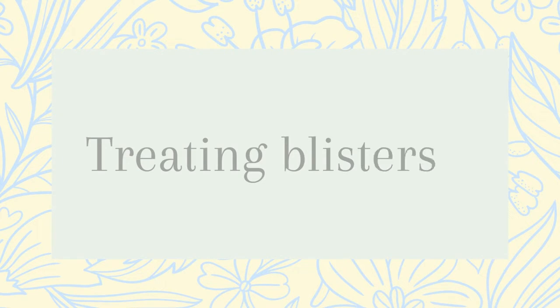Of course, the first option is to do nothing and just let the skin heal. But that's not always possible, especially if you are a professional musician or you have a concert in the next few days and you really have to practice for that.